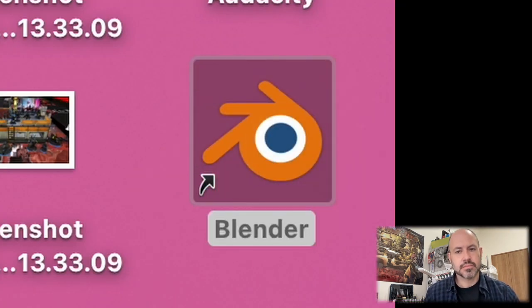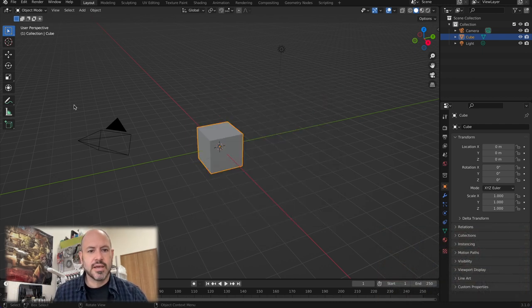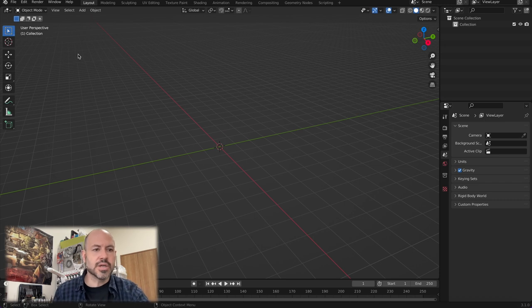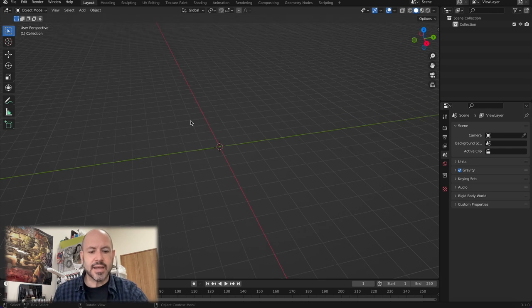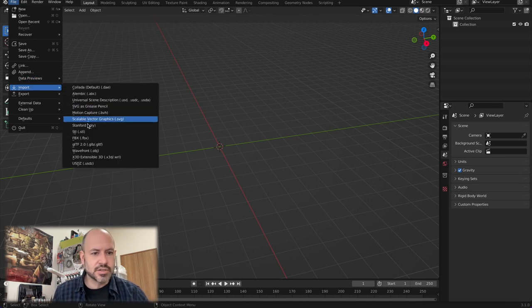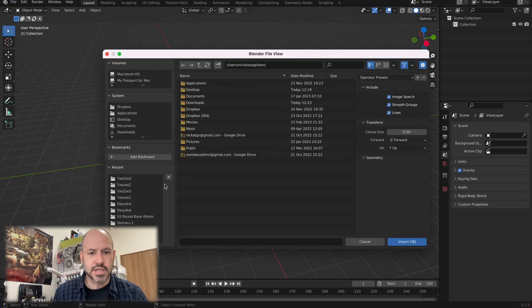Now we're going to be opening up Blender. In Blender, you're going to be wanting just a general one. There's a camera which we don't need, so press X and D to delete. We've got the sun — we don't need the light source, so that's gone as well. And we don't need the cube — X and D. Now what we're going to be doing is we need a base for our models, and there's a special base that you can get. If you go to Dice from Hell, you can find the OBJ file for it on the website to download.